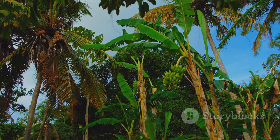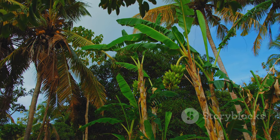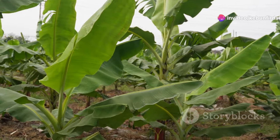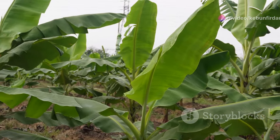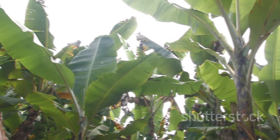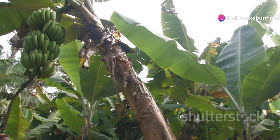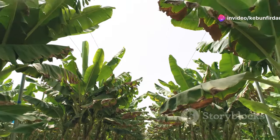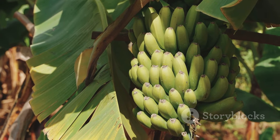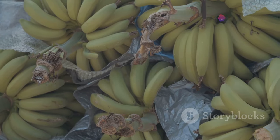Once the bulb is in the ground, it doesn't take long for the magic to happen. The banana plant starts to grow, pushing up through the soil with incredible speed — it's almost as if you can see it growing before your eyes. In just a few weeks it looks more like a tree than a plant, with huge leaves fanning out like giant green hands. These leaves are essential for the plant's growth, soaking up the sun's energy.